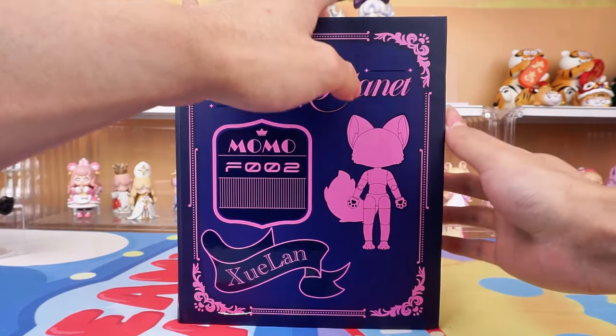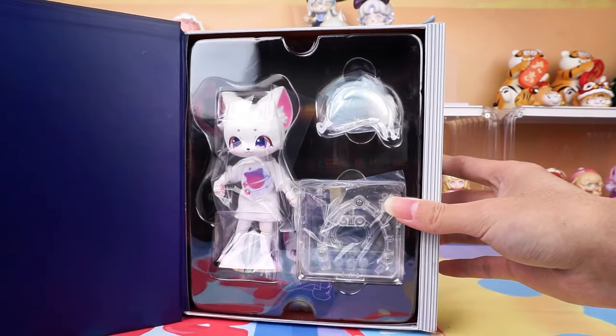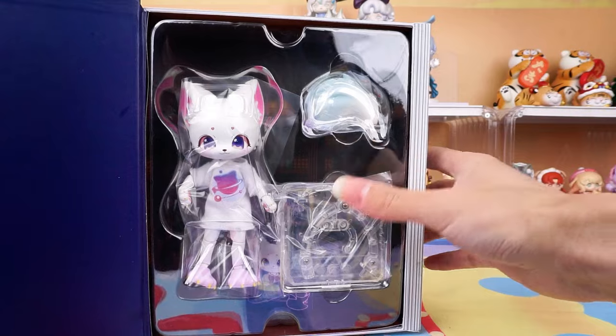Let's open the box up. I'm very excited to see the beautiful girl. You can see that she is well protected.